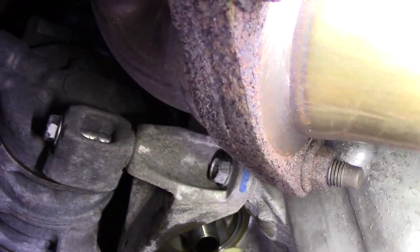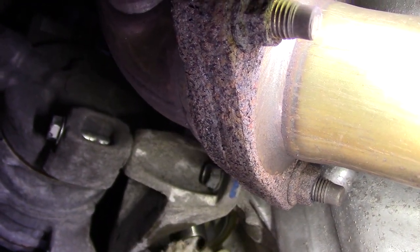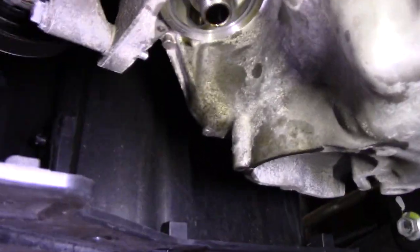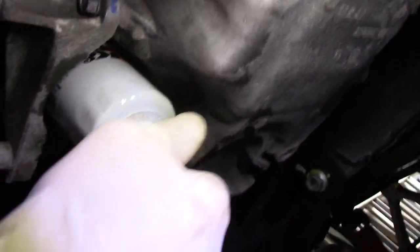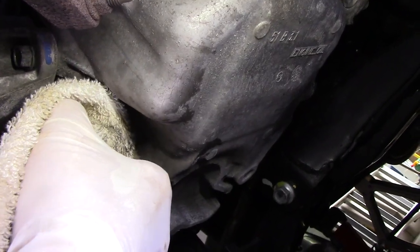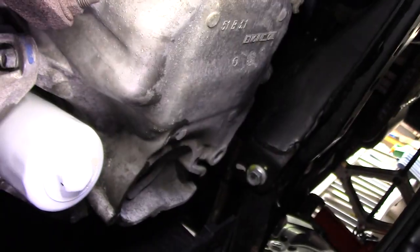Now we'll come up underneath here with a rag and clean off any oil that's inside around the filter mount, so our new filter goes on cleanly. Take the new filter and screw it back in there. Clean off any residual oil from the filter itself, and tighten it up as tight as you can by hand. Wipe any oil off, and then we'll go up top and finish it off.